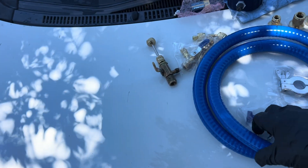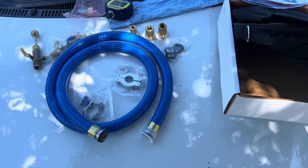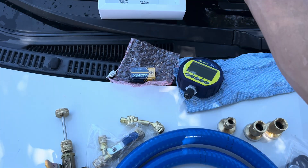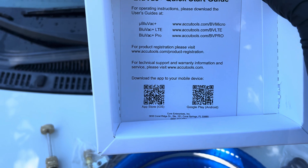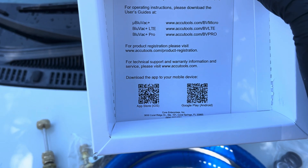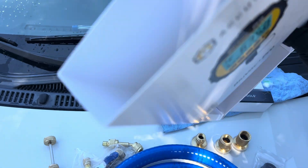And this is the hose that will go to the system. Just a quick overview because too many of you have not seen this. You can get the software for free — just QR code it right there. It'll be in the Apple App Store and Google Android.